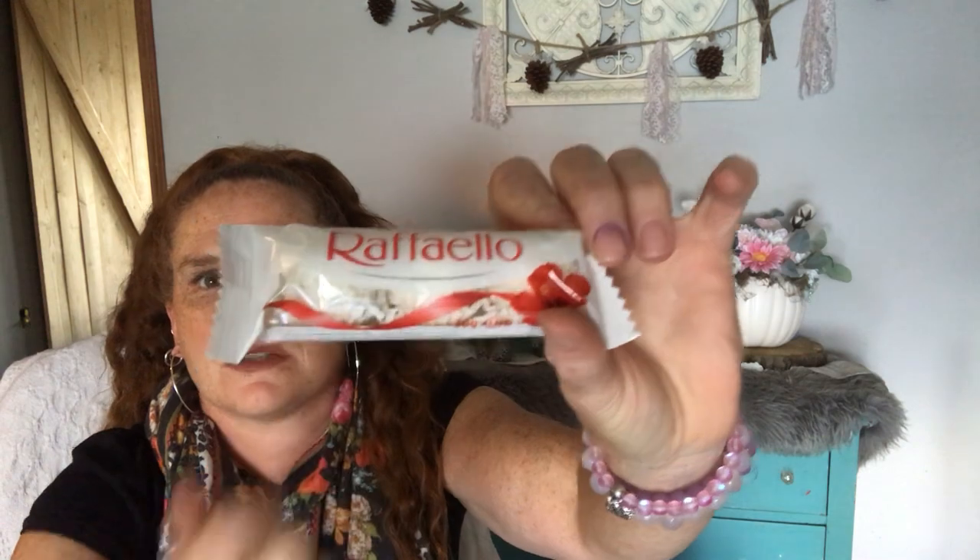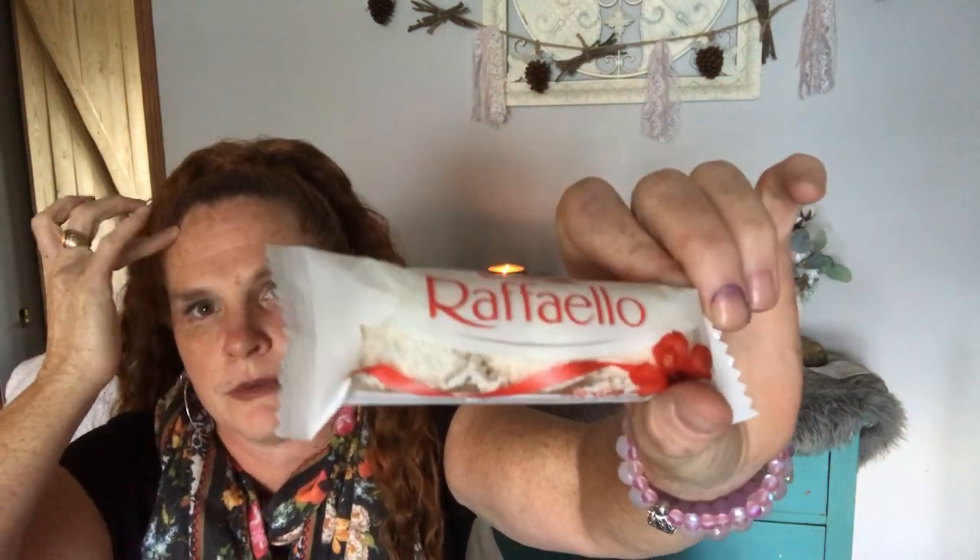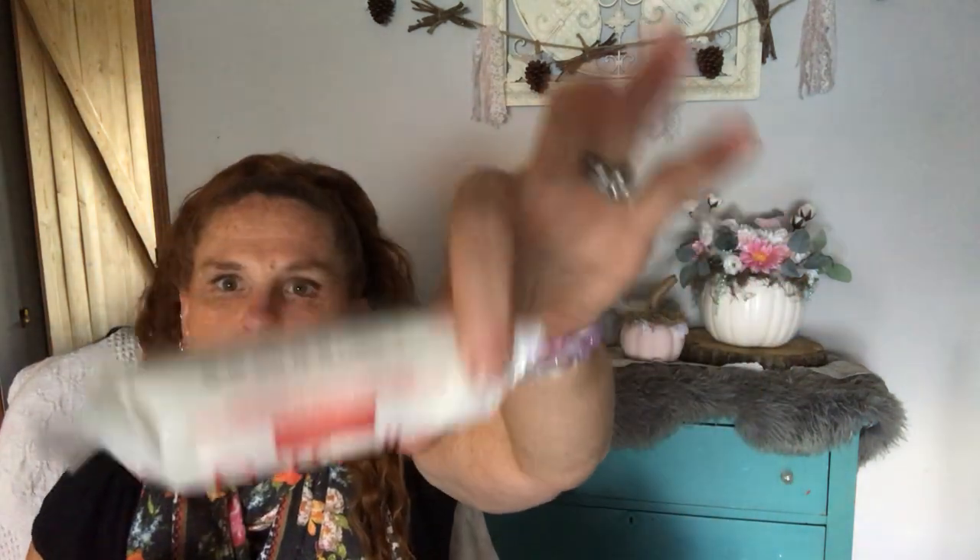I got the Raffaello — and this is for a gingerbread house. They're going to make snowball trees, so I got three of those to make snow bushes. I thought they were just easy — rather than taking a truffle and rolling it in coconut, these are already done for me. And then these are delicious anyways.